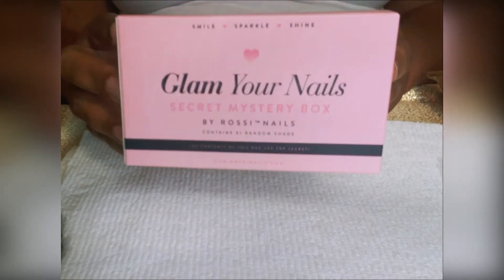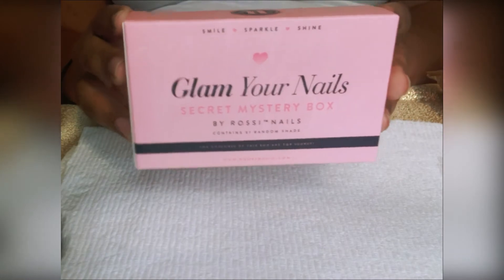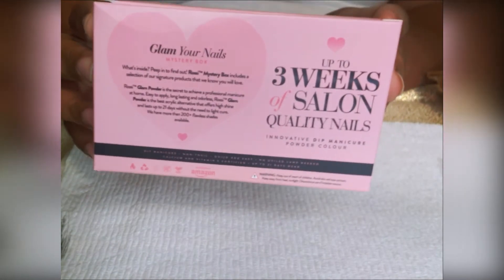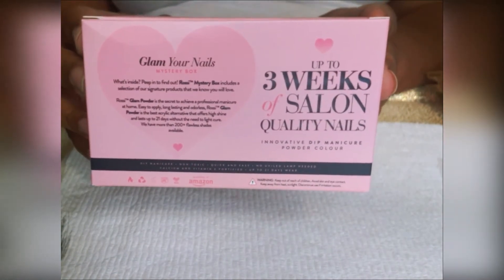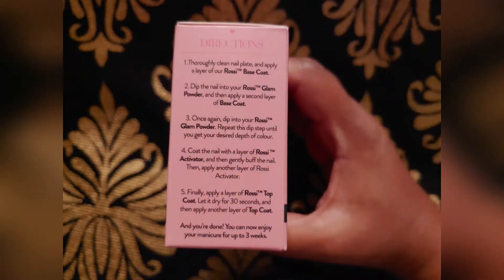Keep on watching if you're interested. This kit comes in a nice small size, almost like a trial size or travel size box, and on the back you see a promise of up to three weeks of salon quality nails. On one side of the box you have the instructions, which are very clear — five steps which tell you how to use each product as well as the dip powder within the kit.